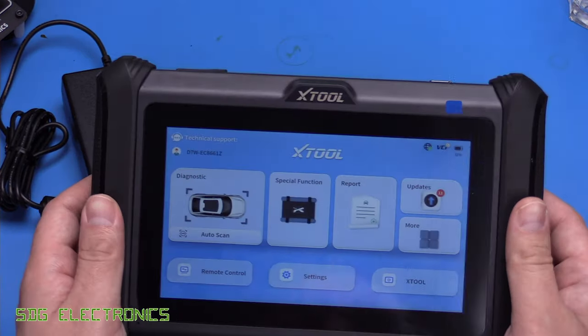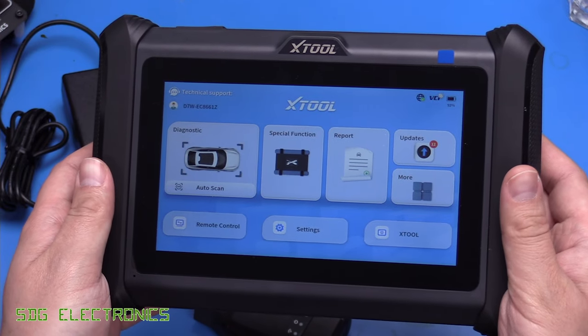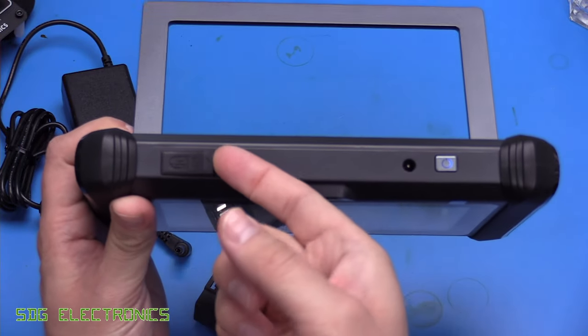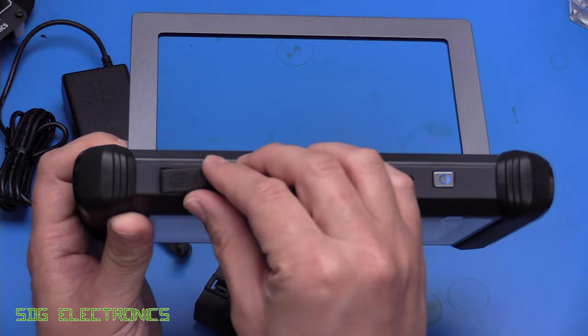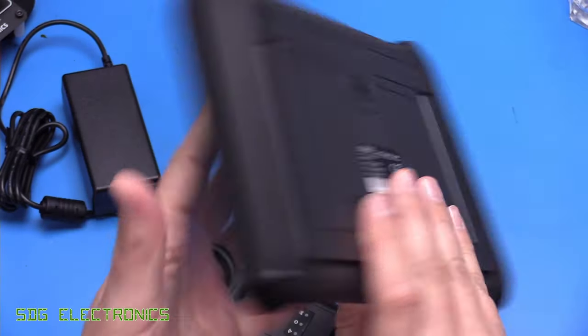Taking a look at the tablet itself: we've got the 7-inch screen on the front. On the top there's the power button and the charging port, and there is a USB 3 port which is for some of the accessories you can use this device with. You can also store stuff on a USB stick, although it does have internal storage.